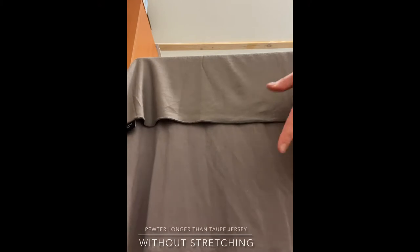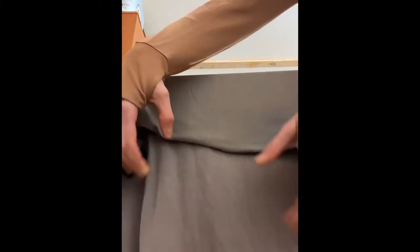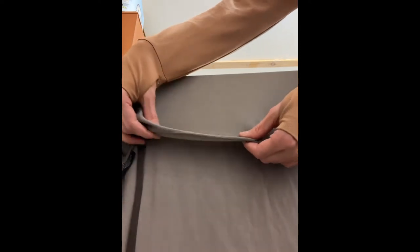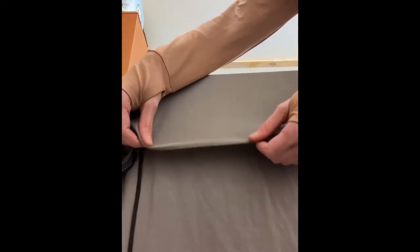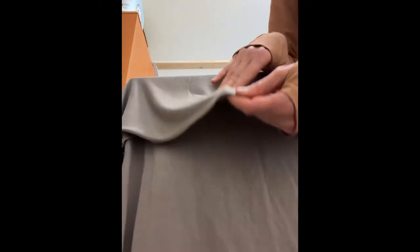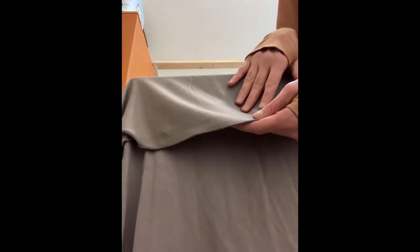The pewter is a handful longer than the taupe. It does have this element of stretch — the five percent lycra in both means it molds nicely around your face. To me personally it doesn't make a difference, so I'm very happy with the new taupe and the size it comes in.